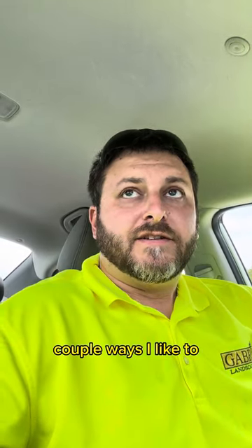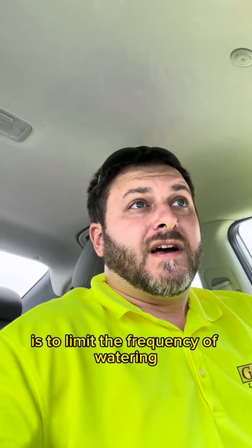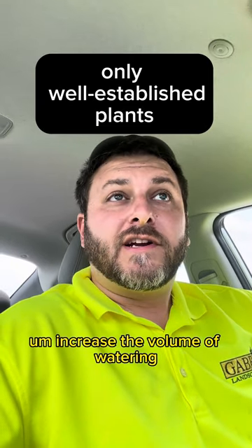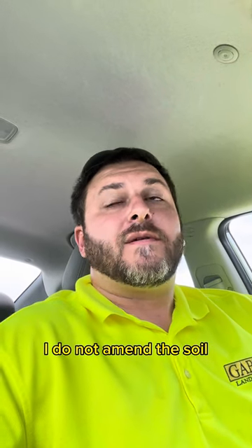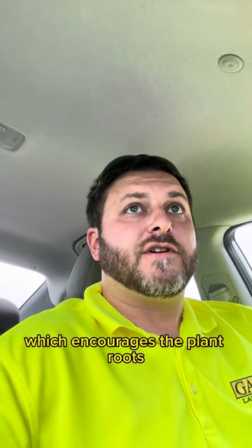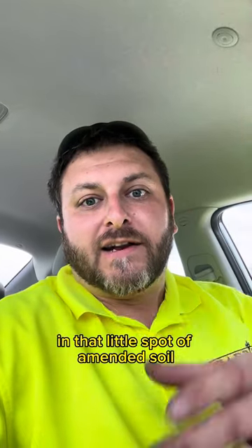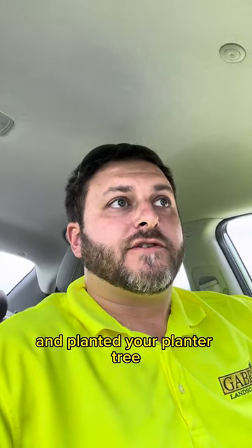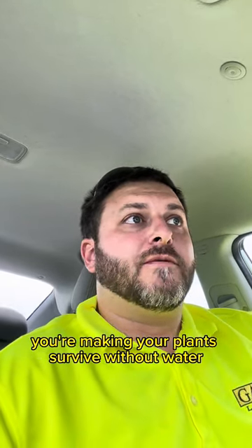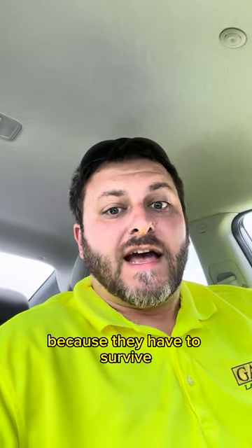A couple of ways I like to make sure plant roots grow deep: limit the frequency of watering and increase the volume of watering. When I plant, I do not amend the soil — I refill the hole with native soil, which encourages the plant roots to stretch out into that soil. They don't get happy in that little spot of amended soil where you dug your hole. If you're doing those things — breaking off watering, making your plants survive without water — they're going to get deeper roots because they have to in order to survive.